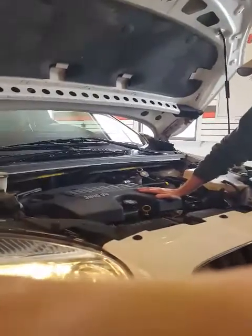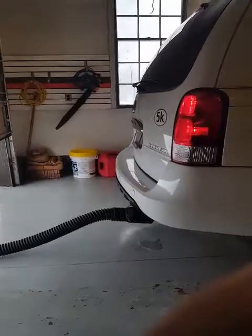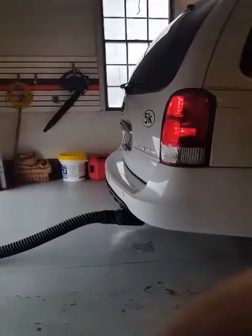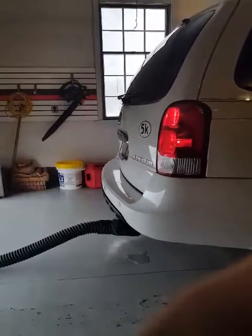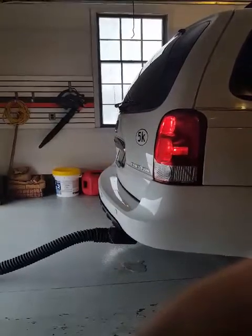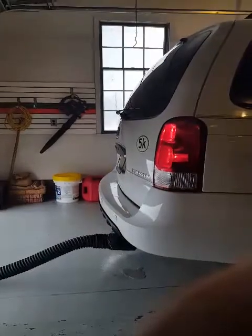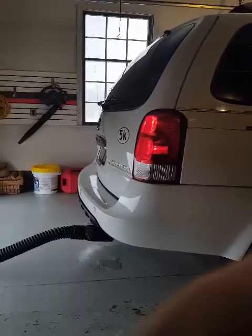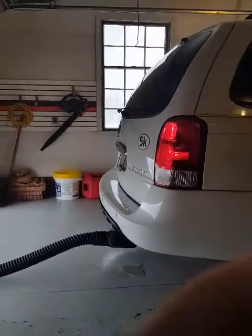We're going to take a pause and then we'll come back. We're back at the back of the car and we'll let you listen to the idle for a while. We've noticed that there's much less hesitation in the car, and it's idling smoother. And it's only been five minutes since we installed the product.